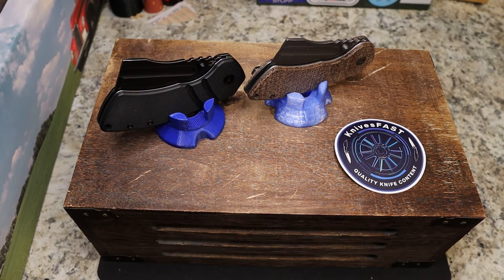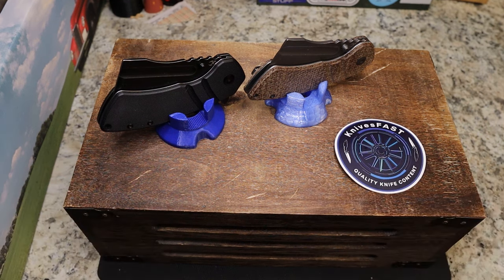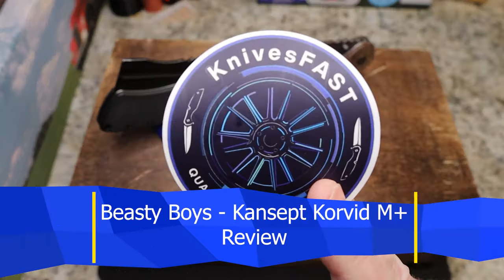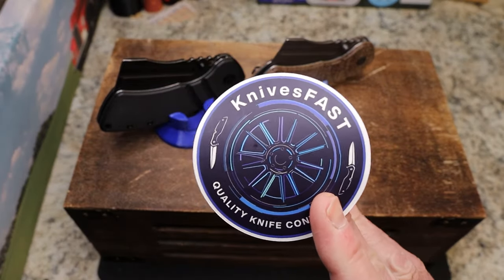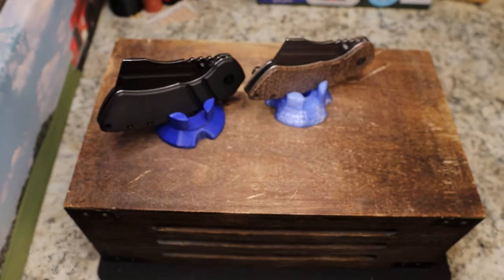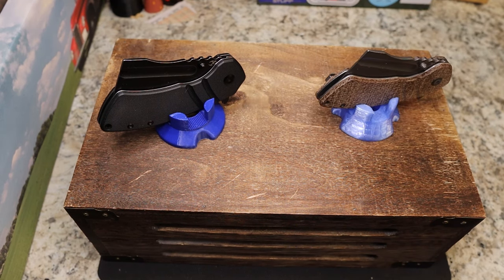Welcome back to the Knives Fast channel. It's time to review what I'm calling the 'Beastie Boys.' Like, comment, subscribe, hit that notification bell, and join us for a live stream Monday night at 7:45 PM Eastern — KFLive Blue Monday. Also check me out on Instagram at Knives Fast.